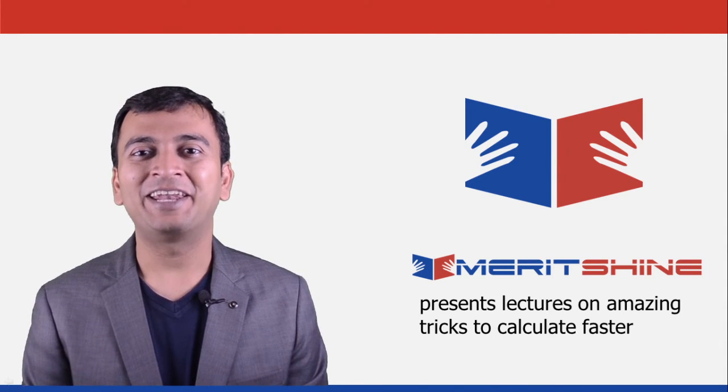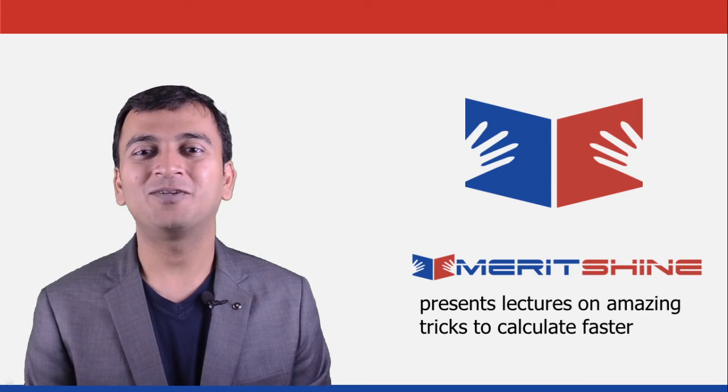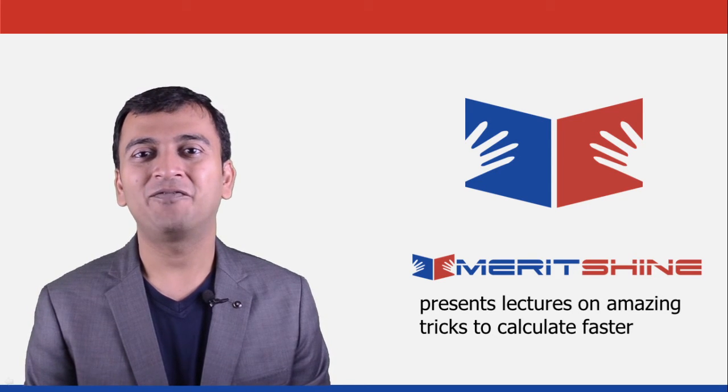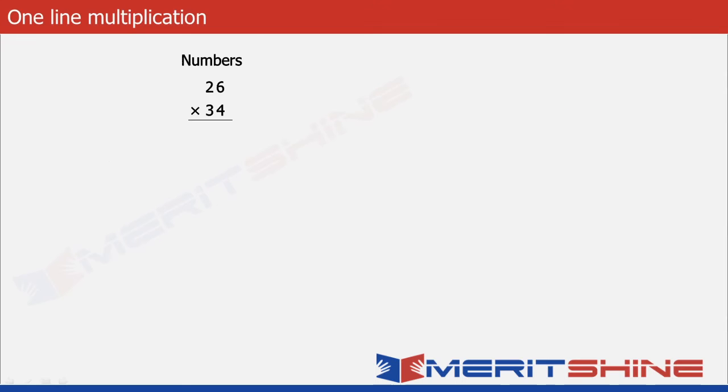Hi, I am Samir and now we will learn a trick to multiply two numbers called one line multiplication. It is generally used in cases where no other more elegant trick can be used. Here the idea is to understand the process first and then proceed to see how we can write down the answer in one line. Pay extra attention to each and every step, and notice carefully the movement of arrows to understand the flow better. Let's begin.